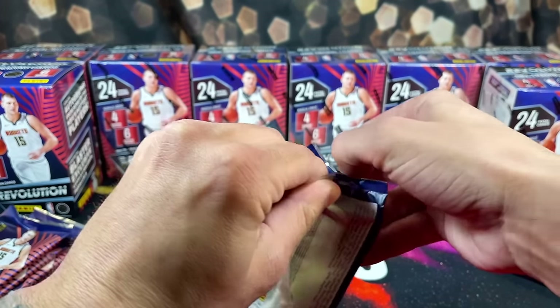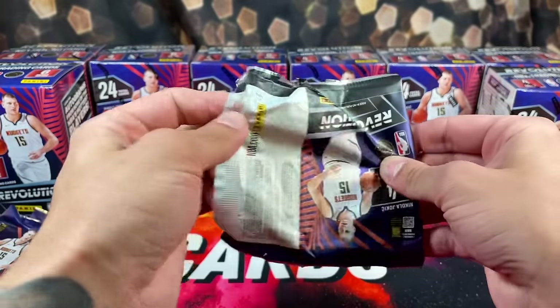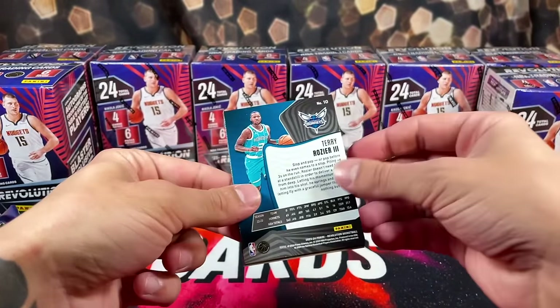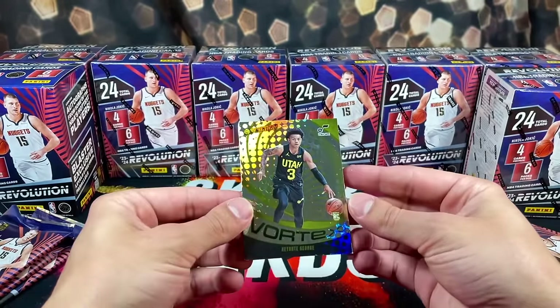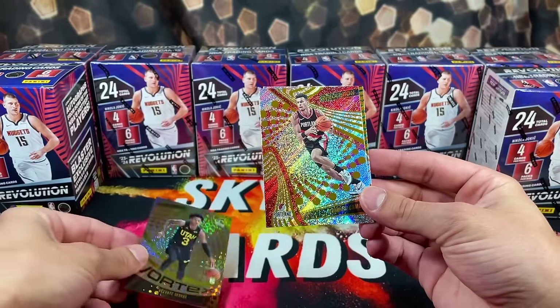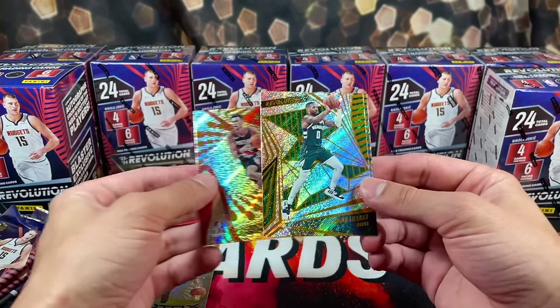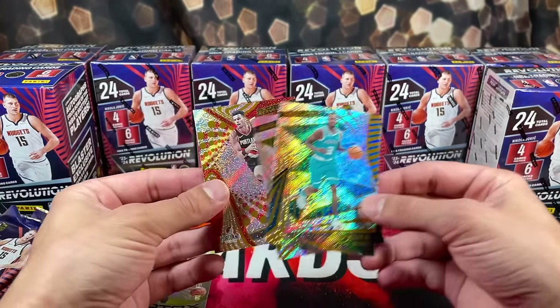And as always with basketball, we want to pull a Victor. This is the first time I've ever opened Revolution. We're starting off with a Vortex Keontae George Rookie — very nice. We got Yumaane Kamara, Dame Lillard, and then Scary Terry on the back.